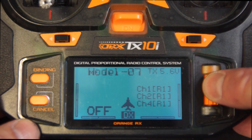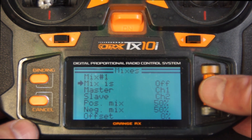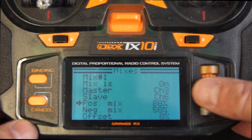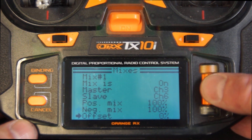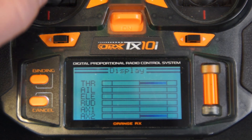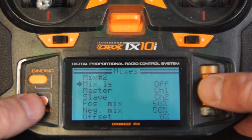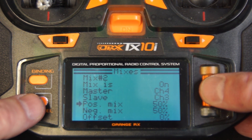If I were to start from scratch, I'd go to mixes and set mix one to on. Master: my first main throttle is channel three, second one is channel six. Positive and negative both go to 100 because I want full movement — I want those to match exactly. Long press to save. We should see full movement on both throttles. Now for mix two, turn that on. Rudder is channel four, so we're going to mix that into channel three, our first throttle channel.